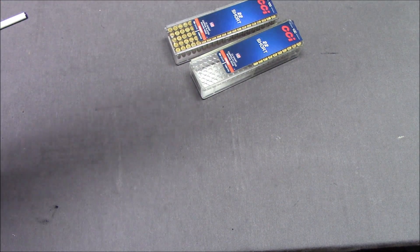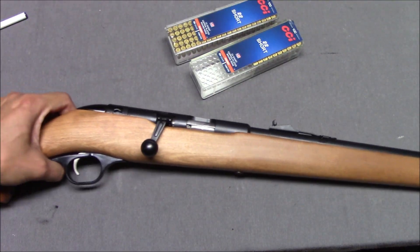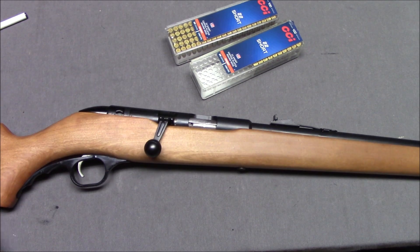Now, it might surprise some people to know that Mossberg made rifles. They made semi-automatic rifles, they made single shot. Even today they make the Mossberg Plinkster, so while they are definitely famous for their shotguns, they've made a number of guns over the years. And this is one of them.